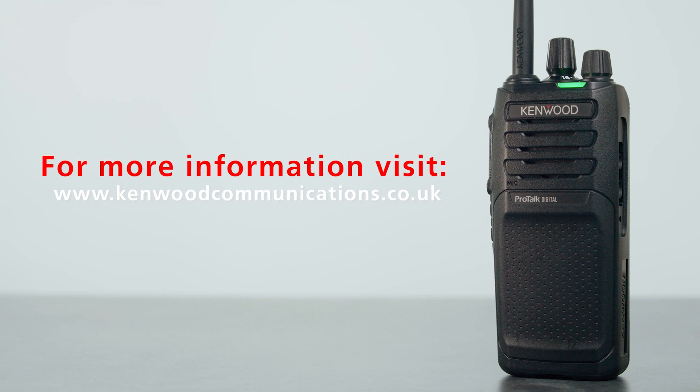If you would like a copy of the config file we've put in this radio for this demonstration, and a little more information on how exactly to program this, please contact Kenwood and we'll happily pass that to you.